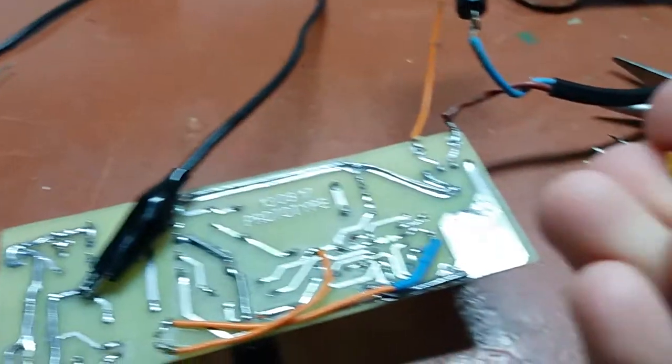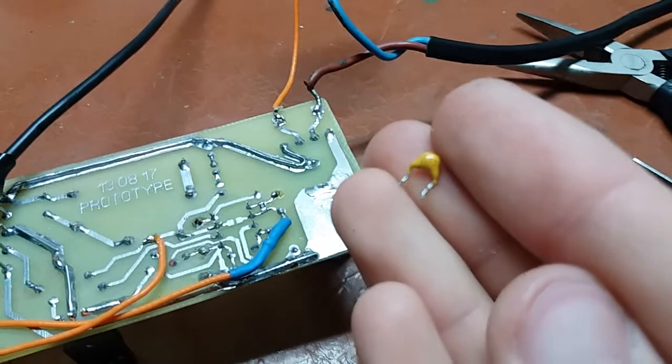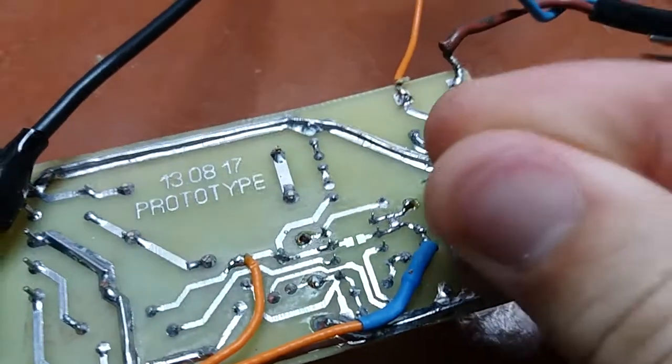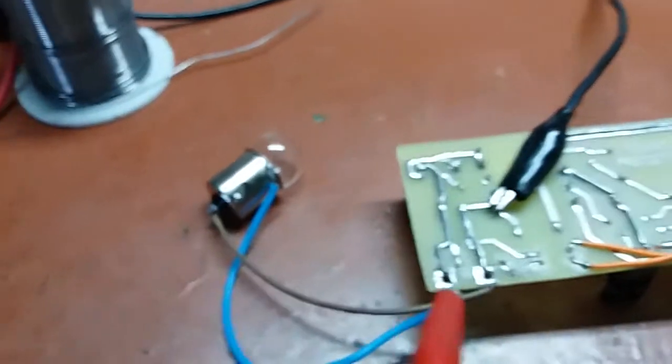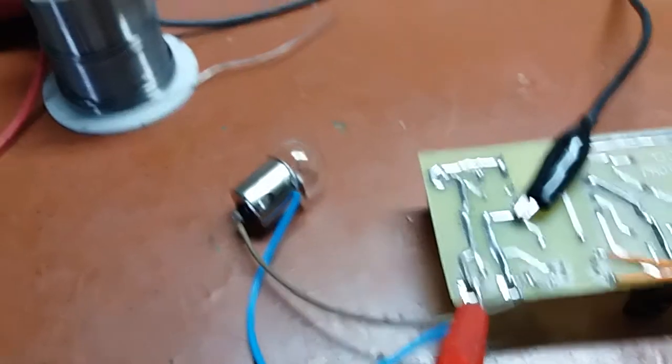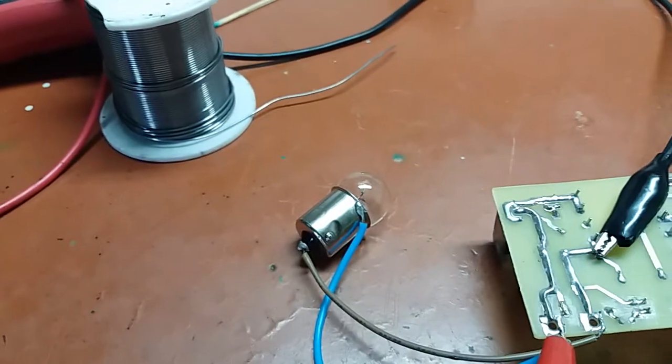I went and added a 1nF capacitor there — I'm going to solder it in right there in parallel to the existing 100pF cap. And you will hear that on this load it won't hiss anymore. It will be nice and quiet, and the voltage will be as stable as it was before.